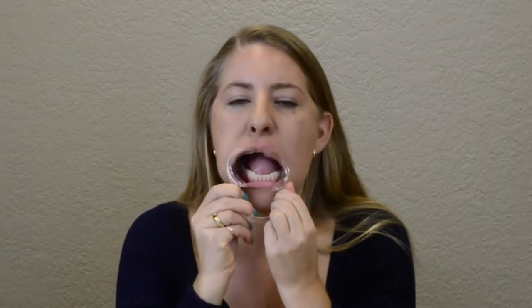Once you have one side of the smile stretcher in place, do the same with the other side. When both sides are hooked in place, you can release the handle to fully retract the cheeks.